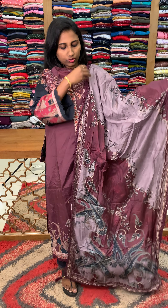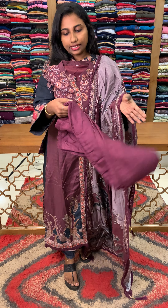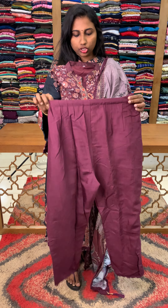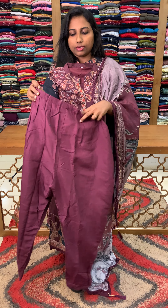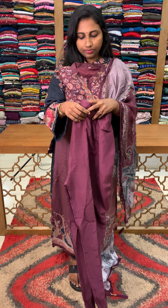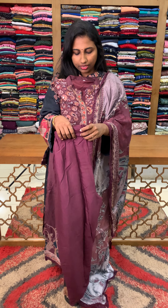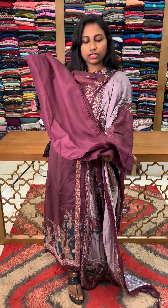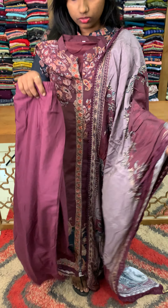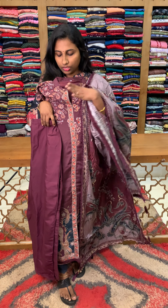Now we will show you the bottom. Both pieces are the bottom. You can also have the bottom lining. Front band and back elastic concept. The bottom is a Shantoon type. It is a soft muslin shape. The ending also has a crochet lacing — a crochet lace detail.